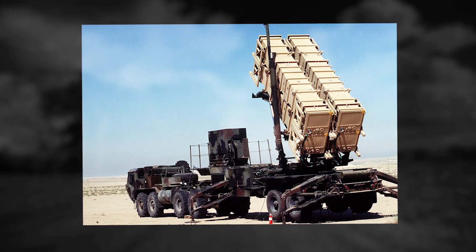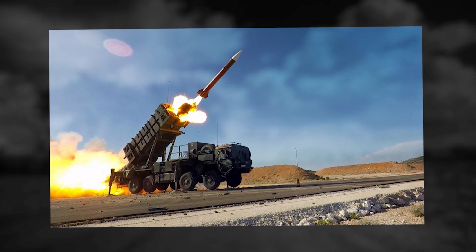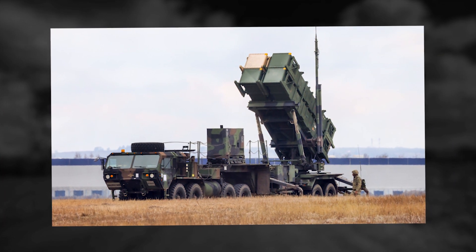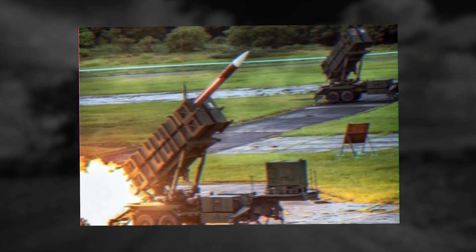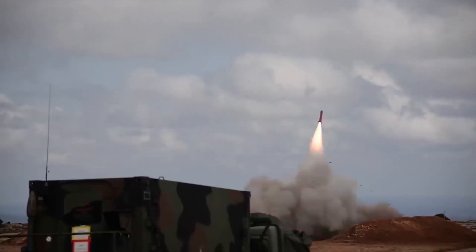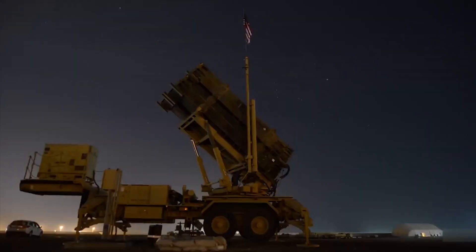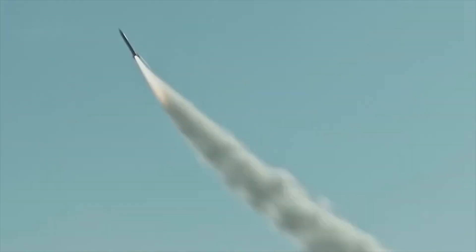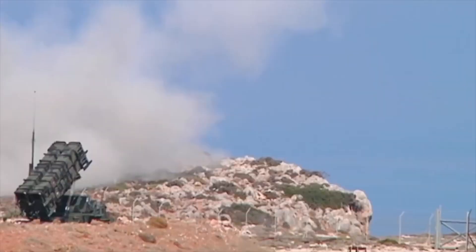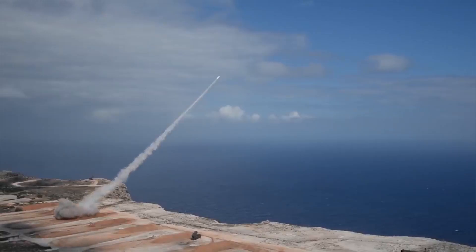The MIM-104 Patriot is an excellent example of how military technology can be upgraded to produce one of the essential defensive weapons in any country's arsenal. The new versions of the Patriot build upon decades of history that started in the 60s, served a starring if not fully successful role in the early 90s, and now present an attractive offering to military powers across the world. The Patriot is at the forefront of anti-missile systems, and there's no doubt that further improvements will be made to keep it as a top-of-the-range yet affordable defense weapon.